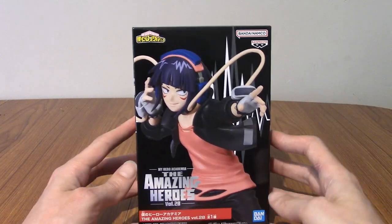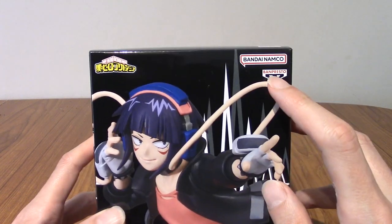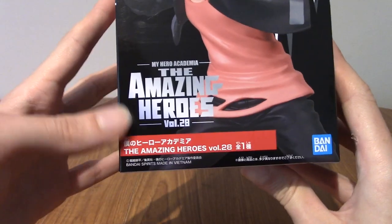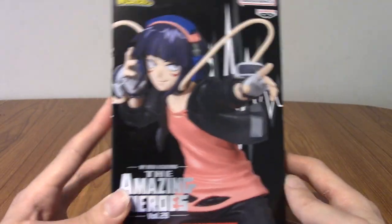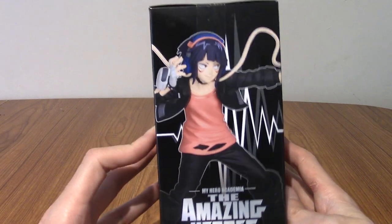I love her design, I love her personality, so I thought hey I'll pick up a statue of her. It is by Banpresto, Bandai Namco, which is My Hero Academia, and she is volume 28 of The Amazing Heroes. Now I've had a quick look around the box and much like a lot of the other Amazing Heroes statues it doesn't actually say her name, which is weird.